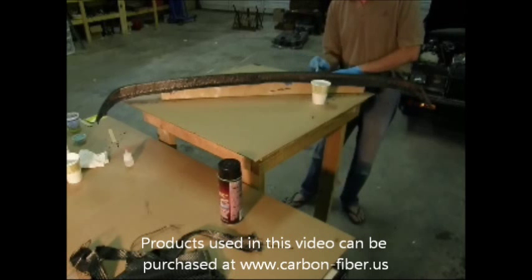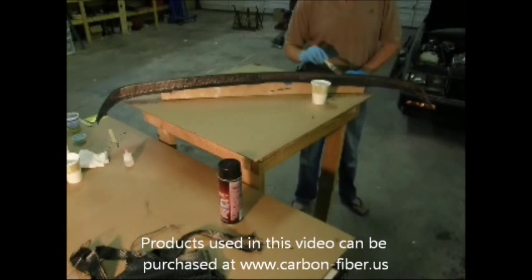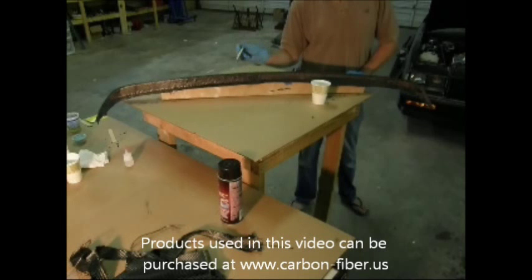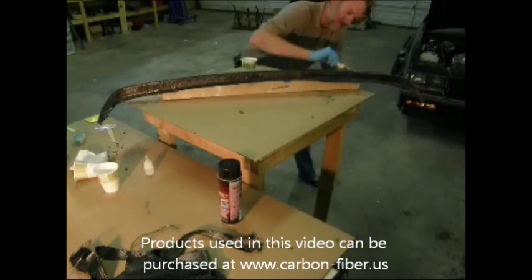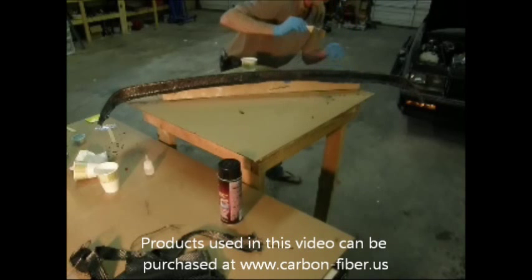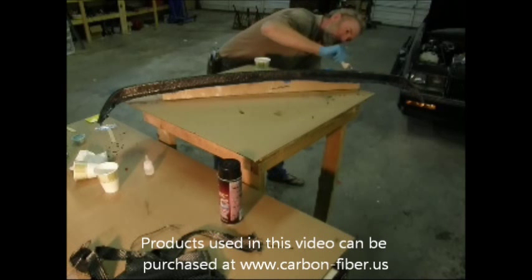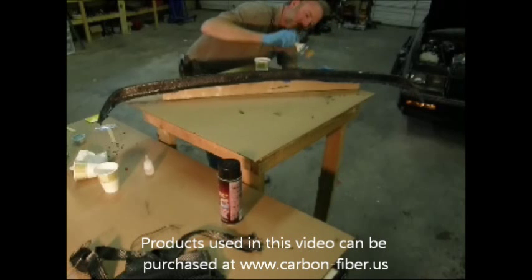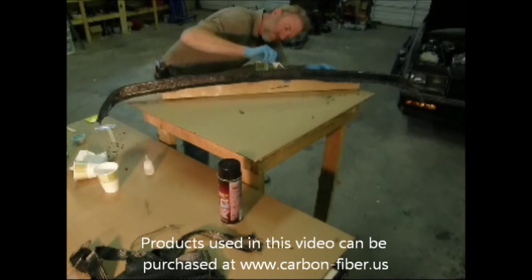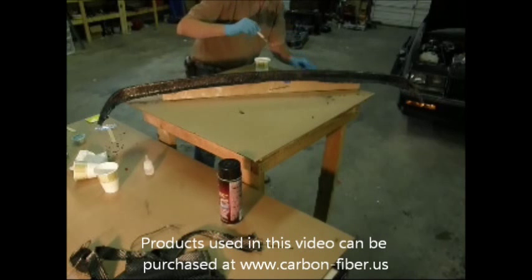When you're finishing up and you go to sand to finish, sometimes it helps to use a styrene surfacing wax or spray a coat of PVA to get a good hard sandable final finish. You want to make sure that you go from 320 to 600 to 800 to 1200 to 2000 grit sandpaper, and then polish with AquaBuff until it shines.